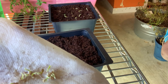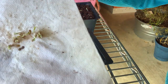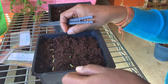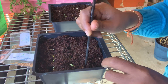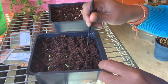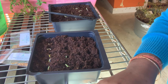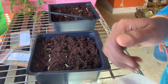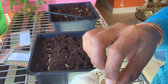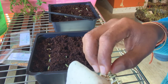It actually started germinating in three days, and I started this process on January 28th. I have these little four-by-four containers to transfer the seedlings into. I'm using a Burpee seed starter mix — any loose potting mix should do. Make sure it's super loose. I like to use vermiculite, perlite, and peat moss, but today I'm using the Burpee organic seed starting mix block.